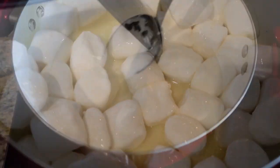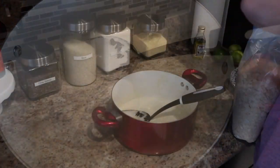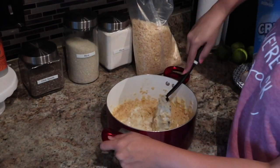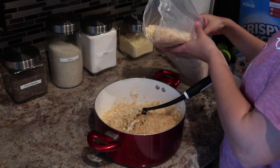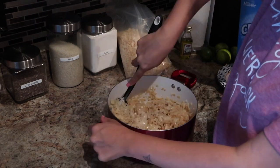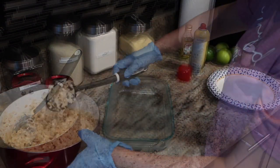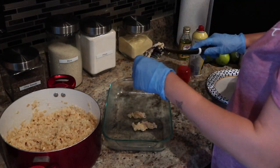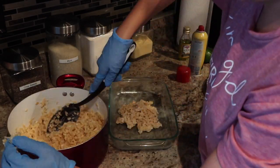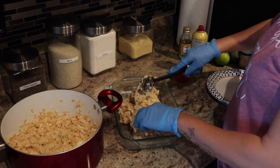As you can see here, I put one stick of butter and one bag of marshmallows and just waited until it was all melted. Once it was all melted, I took it off the stove — which I didn't do the first time, so it caramelized. This time I took it off the stove and added all the rice krispies in. Now I'm putting all the mixture into this clear pan and smoothing it out to be as even and flat as possible.